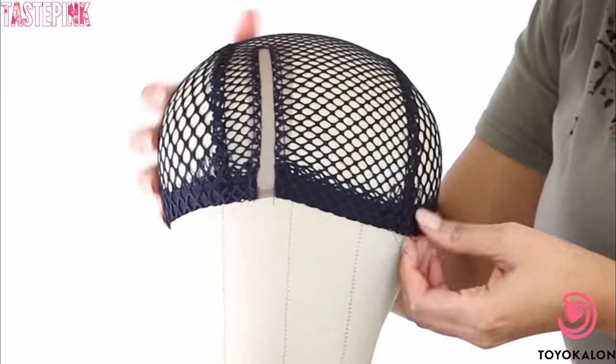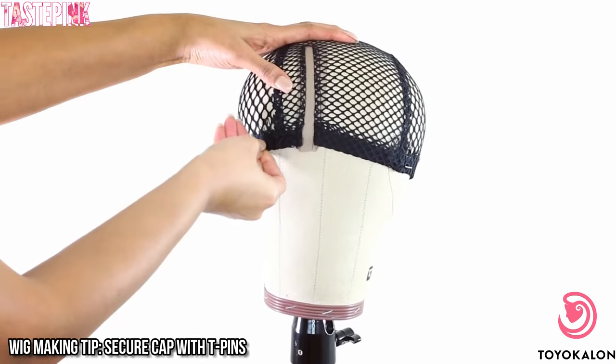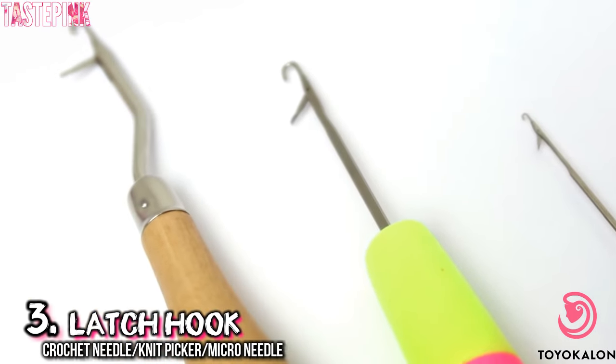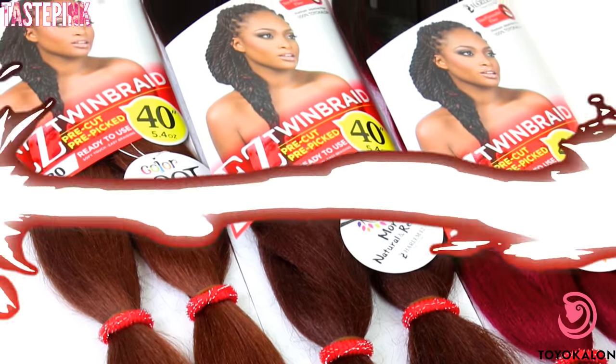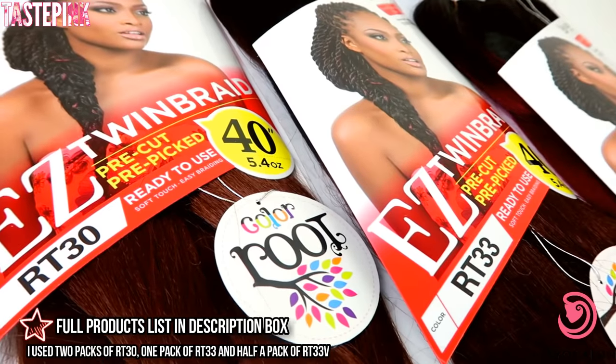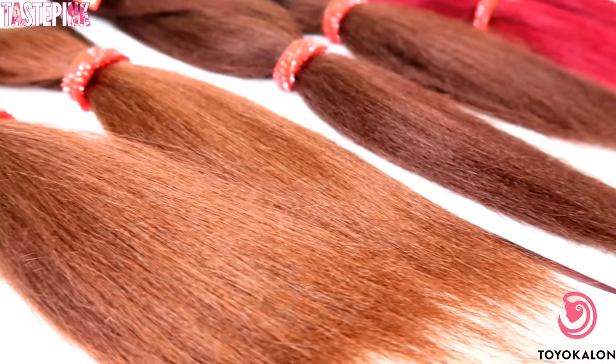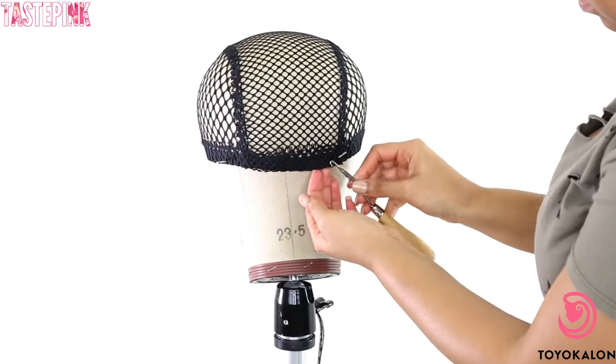You guys asked for this so I'm doing it. Make sure you secure your wig cap in place — I want you guys to be comfortable because we're about to get into this. You are going to need different styles of latch hooks, especially for the lace parting, just as a heads up. I'm using the Easy Twin Braid which has Toyokalon fibers. I love the color variation; it has tapered ends and it's perfect for this install.